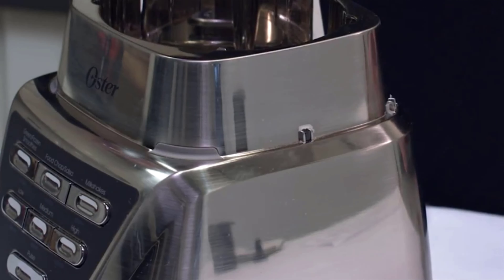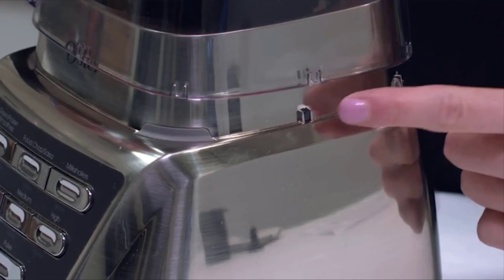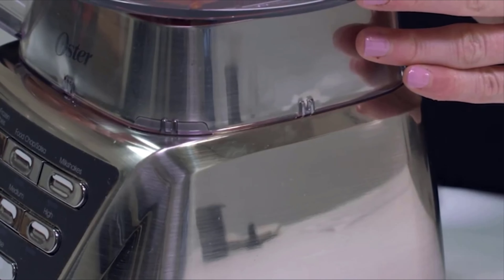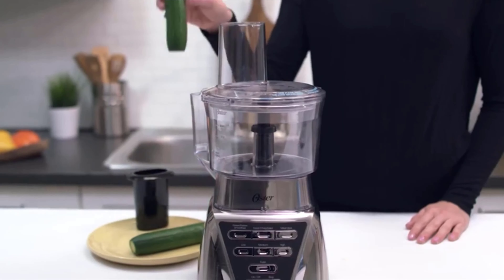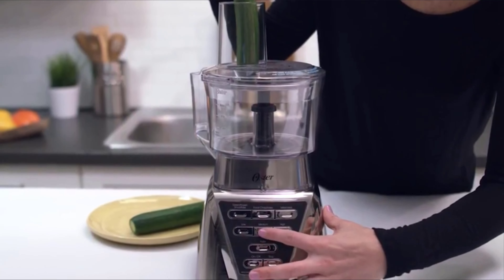To place the food processor bowl in position, identify the tabs on the side of your food processor attachment and the corresponding tabs on the side of your Oster Pro Series blender. Line them up and seat your food processor attachment in place until you hear it click. Place the food to be processed in the chute and rest the food pusher in the chute.